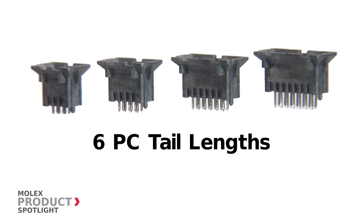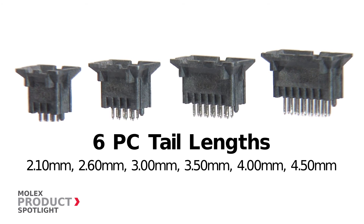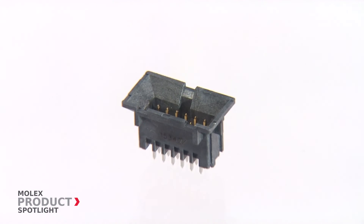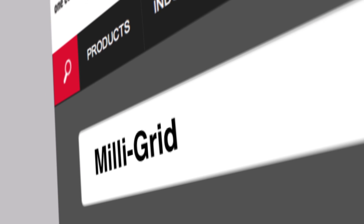Offered in a variety of PC tail lengths, the Molex Milligrid connector suits a variety of PCB thicknesses for greater design flexibility, and comes in a high-temperature LCP housing that meets lead-free processing requirements. For more information, please visit molex.com and search Milligrid.